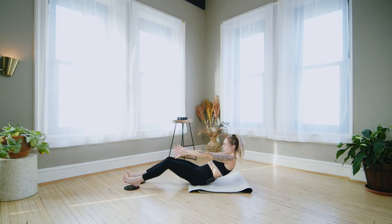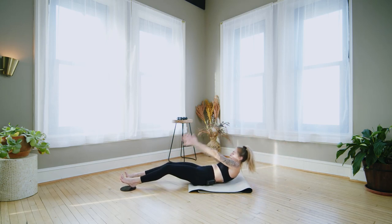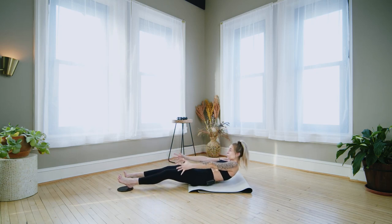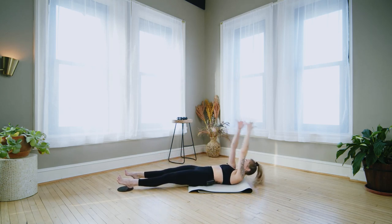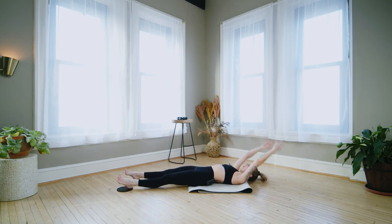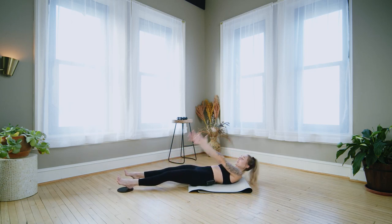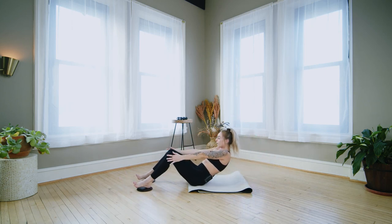Arms overhead — as we lift we pull the sliders and reach the fingers towards the feet. As we lower, super slow, one vertebra at a time, come all the way back to the mat. The trick here is to try not to take the feet off the sliders — really push into them. It will ignite your low core. When you lower, try to lower slowly with control onto the back body.